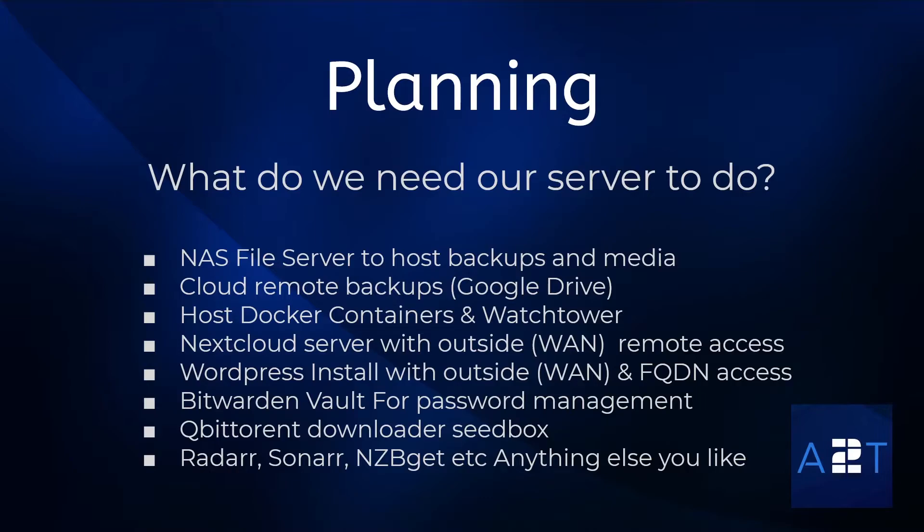I also want to install some Docker containers and have Watchtower keep an eye on them and notify me when they need updating. I want to install a Nextcloud server to host my calendars, contacts, and some file syncing, accessible from the internet via WAN. I want to host a WordPress install inside my network with a fully qualified domain name for external access. I also want to store my Bitwarden vault locally for all my passwords, with outside access. And I'd like a qBittorrent downloader for Linux ISOs and to give back to the community.